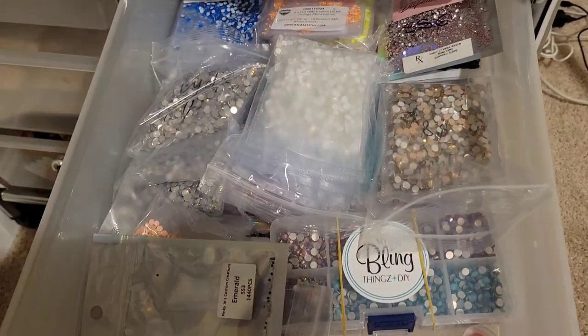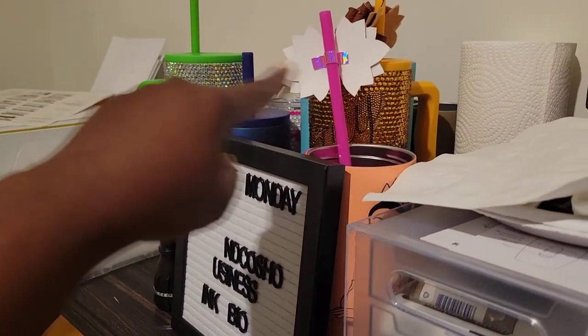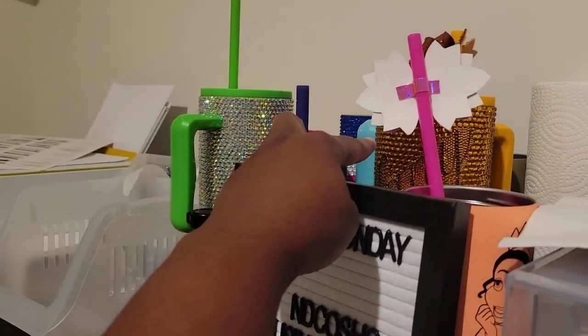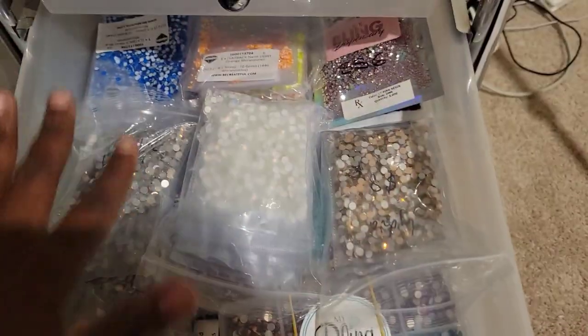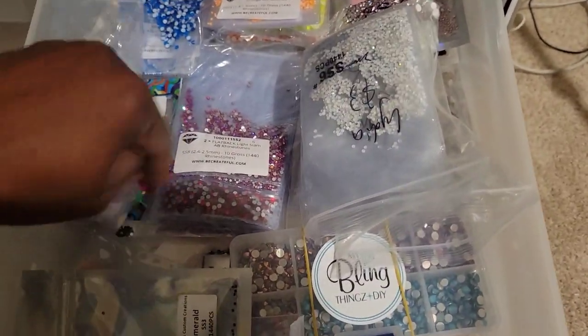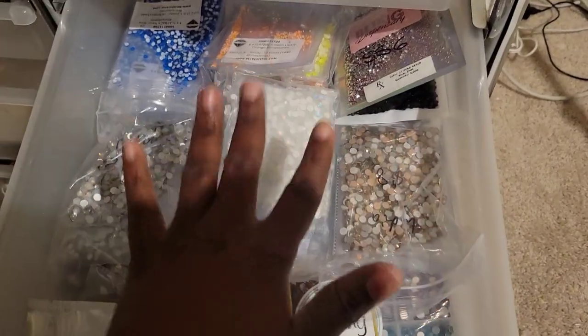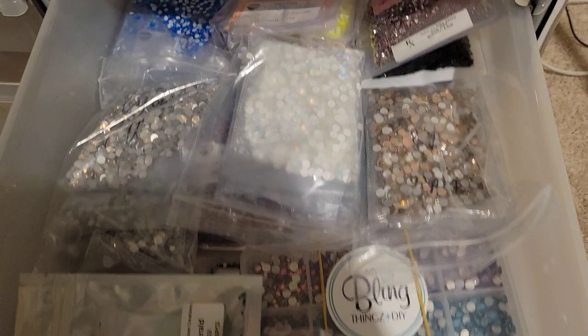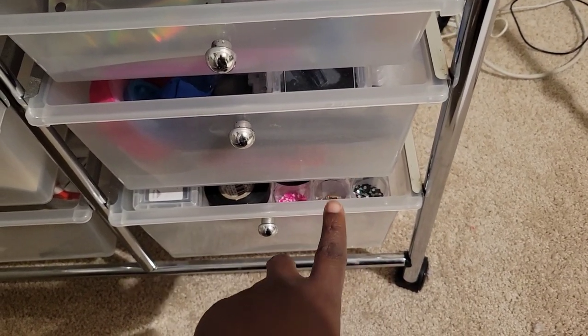Believe it or not, all these stones right here have projects I am about to work on. I have all my stones — these are all the cups I have to work on. I have this one, that one, the blue, the red one downstairs, and the pink one right here. All these stones have something to do. For example, this orange one is for this orange cup, so by the time I finish I'll show you.